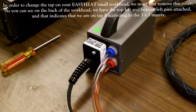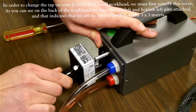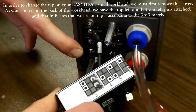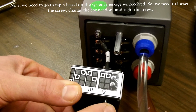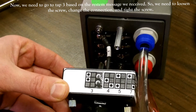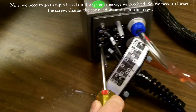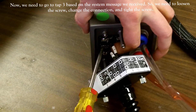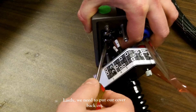In order to change the tap on your Easy Heat Small workhead, we must first remove this cover. As you can see on the back of the workhead, we have the top-left and bottom-left pins attached, and that indicates that we are on tap 5, according to the 3x3 matrix shown on screen. Based on the message we received to decrease the tap, we'll go down to tap 3. As you can see in the matrix, it shows us what adjustment we need to make. We need to loosen the screw, change the connection so we'll be at tap 3, and then tighten the screw. Lastly, we just need to put the cover back on.